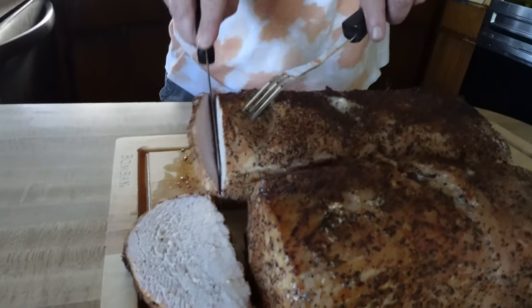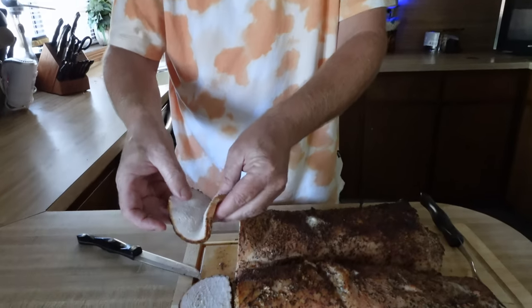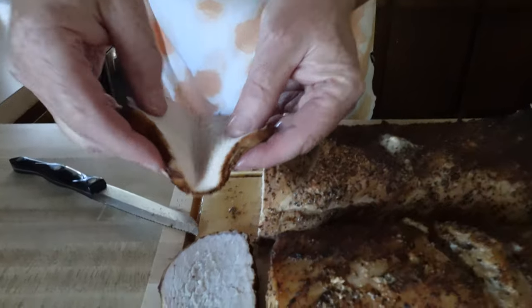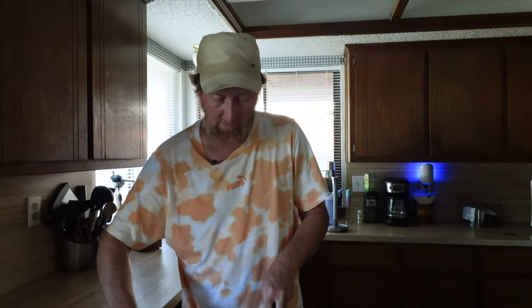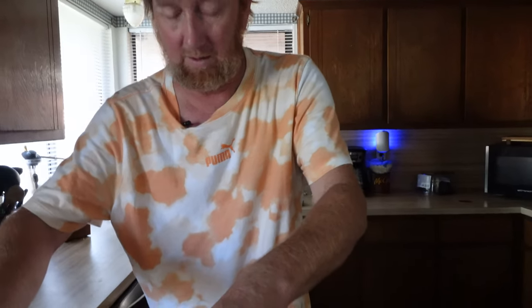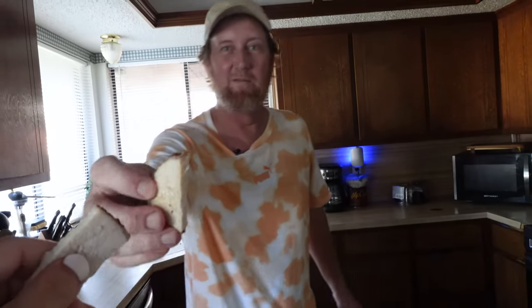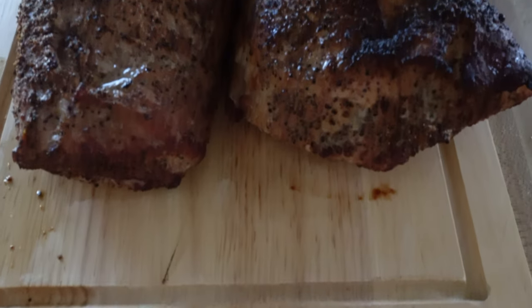Let me cut one more piece. Very, very, very juicy — you can see those juices. Let me cut you a piece here and let's test it out. I got the Okie fan critic right here — see what you think. Oh yeah! Really, really good. We're going to get some sides — some green beans, some corn — throw it on a plate. Probably going to have some leftovers throughout the week. This is quite a bit.